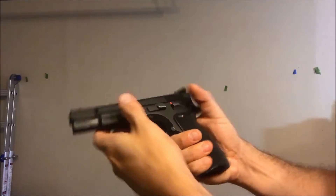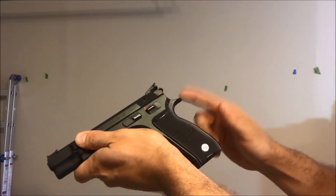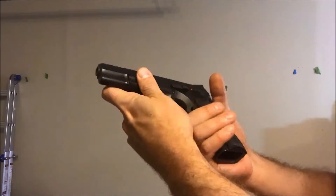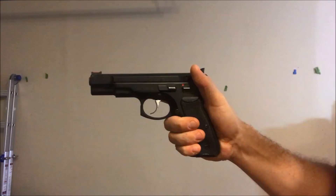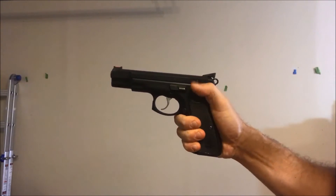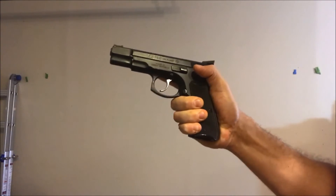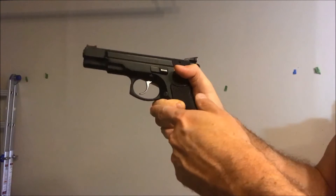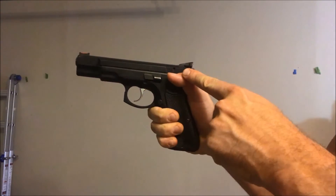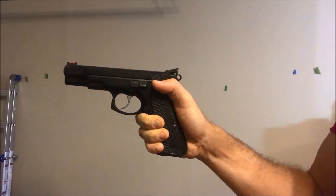To start things off, you're going to want to get as high as you can — this is called the back strap — up under the grip tang or beaver tail as some people call it. And you want to get as high as you can underneath the trigger guard. Then you're going to flag your thumb so that it rests on the manual safety. You want to put on a good squeeze front to back, squeezing in from the front strap into the base of your palm. It's going to feel very stiff through your thumb there if you're applying the right amount of grip pressure.